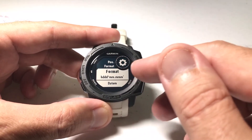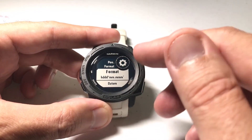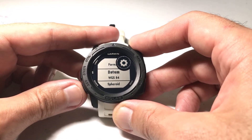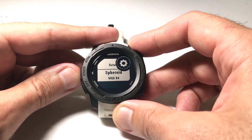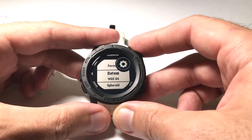Now under here the first thing you're going to see is your GPS format as far as latitude and longitude. The values that we're talking about here are datum and spheroid. By default, they should be WGS84, but you can change it to any one of these.